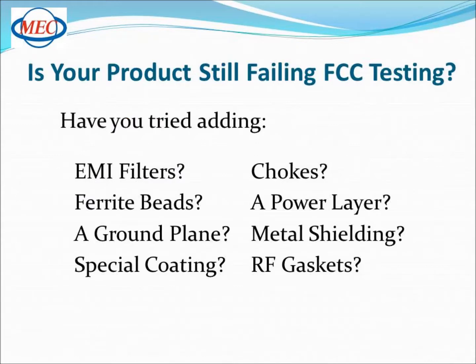So you've just completed another product but your board design is still failing FCC testing. Have you already tried adding EMI filters, chokes, and ferrite beads? How about adding a power layer or a ground plane? Maybe incorporating metal shielding, special coating, or even adding RF gaskets — and still these options don't work.